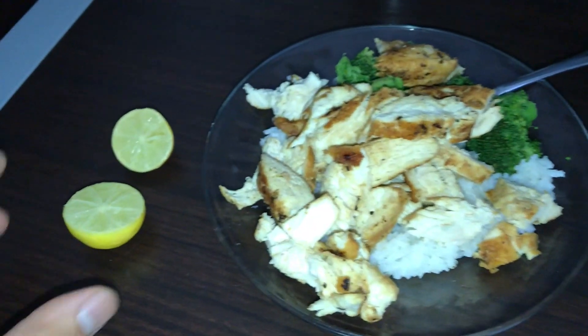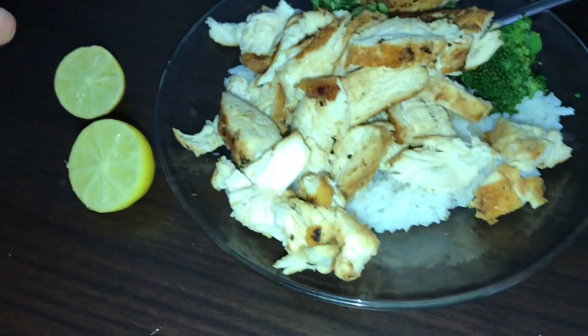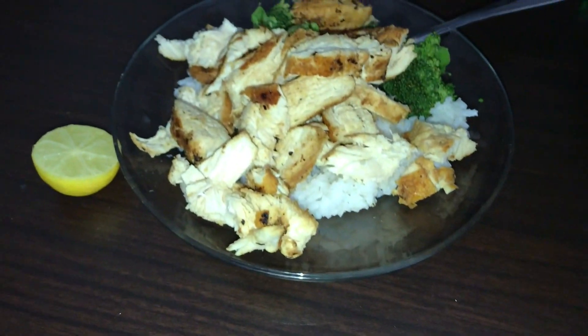Later today my coach said — last week he gave me a cheat meal and it was In-N-Out, which was alright. But this week he's like, 'Do you like sushi?' And I'm like, hell yes. He said go get three rolls and enjoy that with some friends. One thing I forgot to add are limes — Mexican limes, they're yellow, not lemons. I like to add them to my chicken, so we're going to squeeze these right on top.